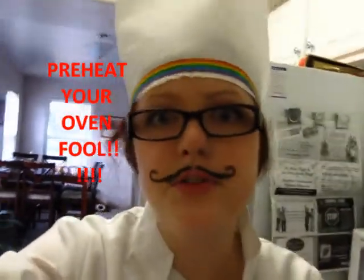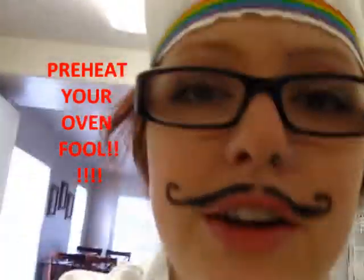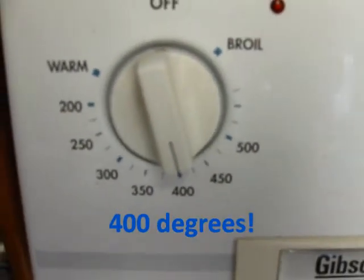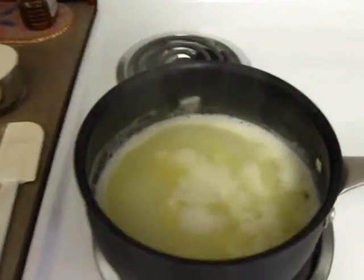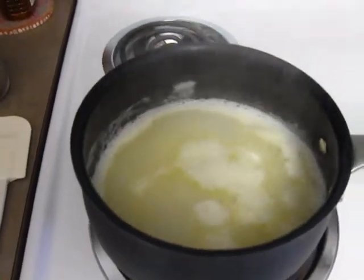You need to preheat your oven before you start or else it won't work. Preheat your oven to 400 degrees Fahrenheit. And look, it's coming to a boil. I'm going to add my flour and stuff and after that I will show you what will happen.